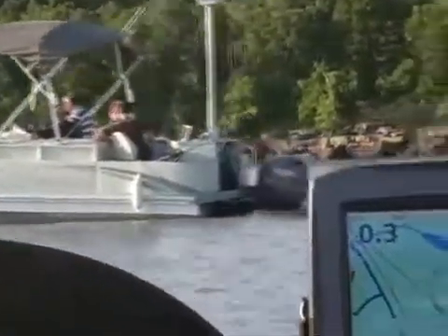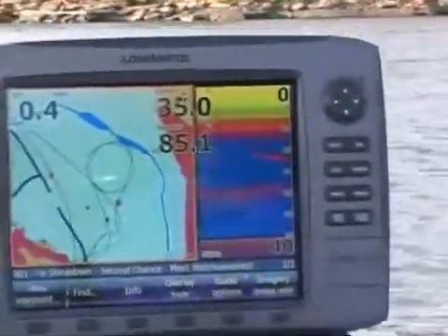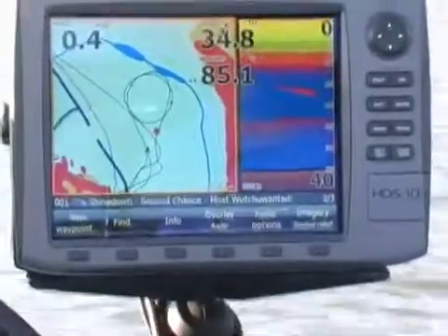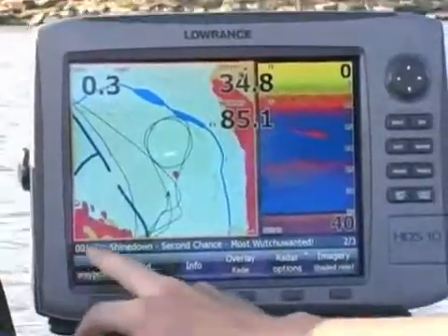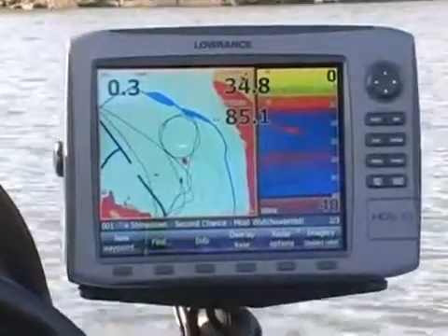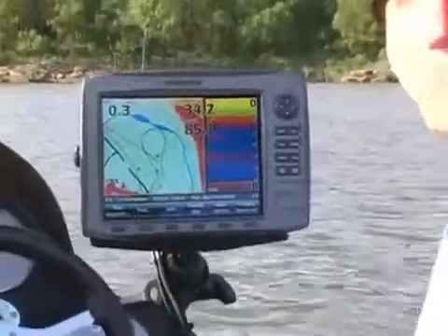We also have our 2D sonar working here, showing us a good thermocline. I've been seeing a lot of sand bass in here today, so getting a lot of movement. We also have Cirrus radio running, so we can listen to music or do weather overlays. Fortunately today it's bright sunny skies, so nothing fun to look at.